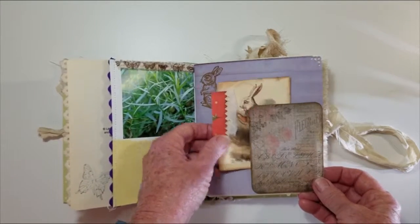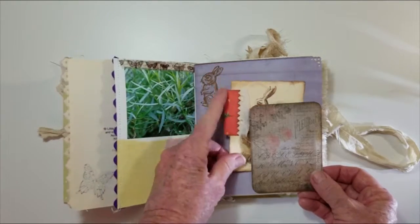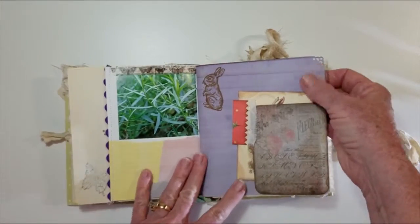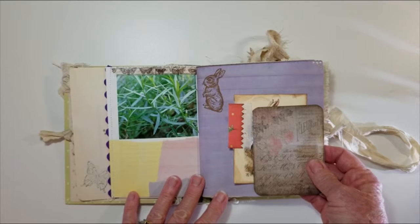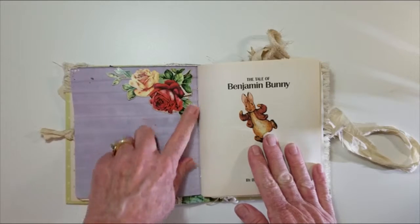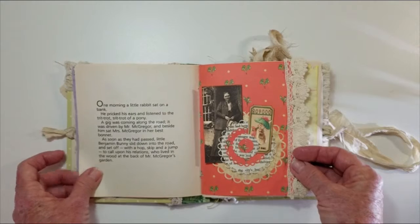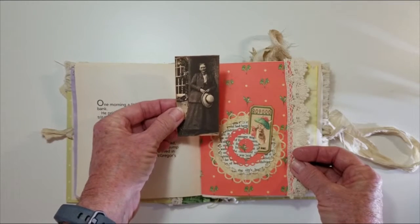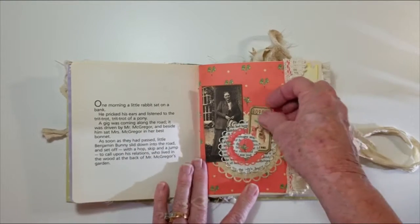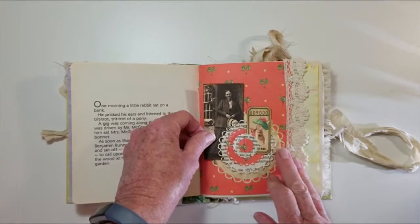A side pocket with a journaling card that's been embellished, and some stamping. This is paper that has been dyed with wine red floral trims glued on. This is a picture of Beatrix Potter, who's the author of the book, and a ticket tucked into a little circle tuck spot.